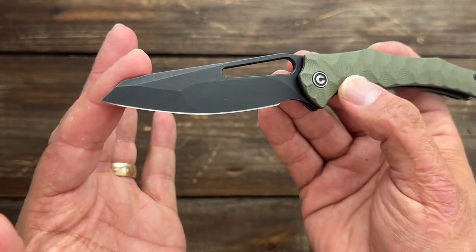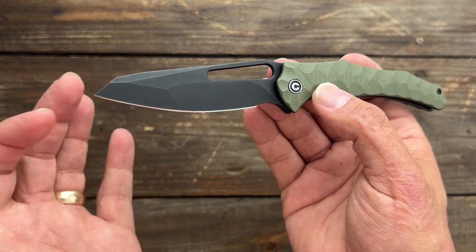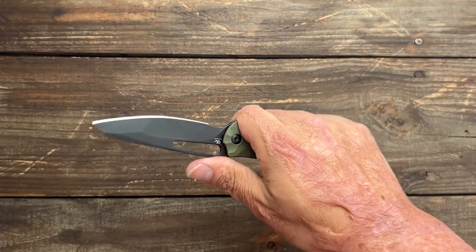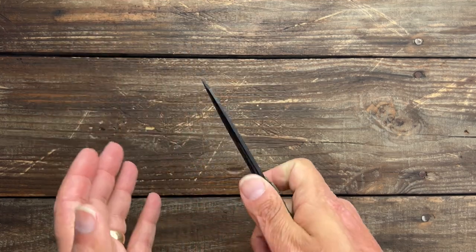They're calling this a reverse Tanto — call it whatever you want, even a modified sheep's foot or drop point, it doesn't matter. There's no jimping up top, but I had no need for it. I didn't find myself slipping off, and there's a nice flat spot to put your finger.